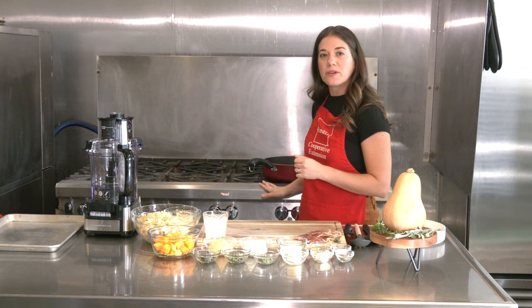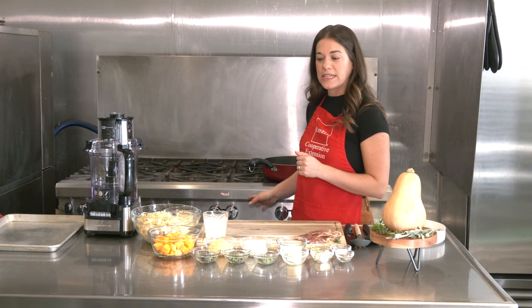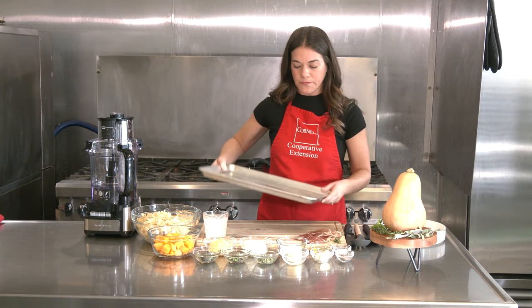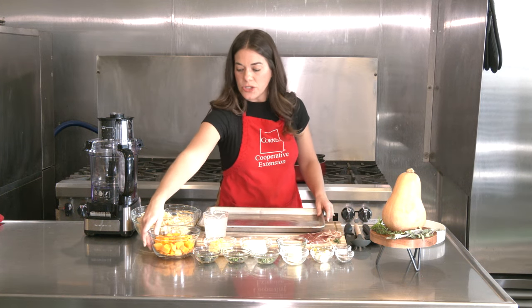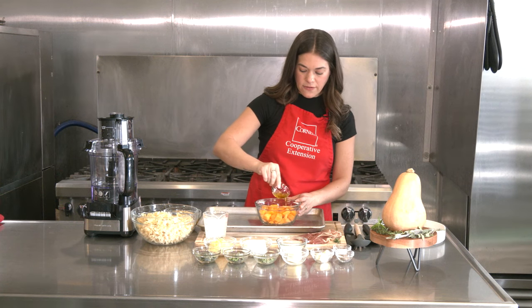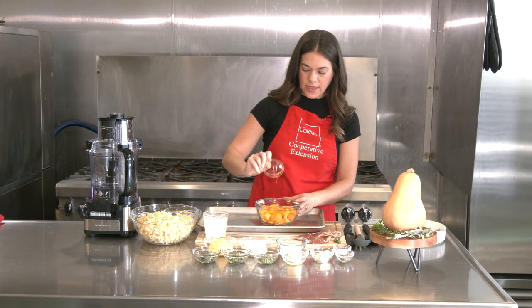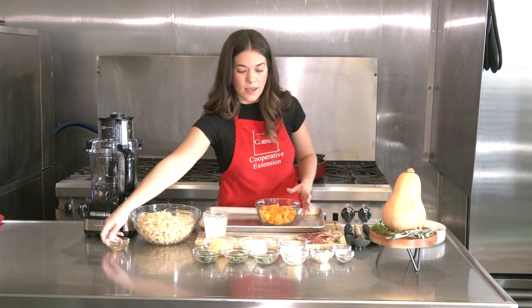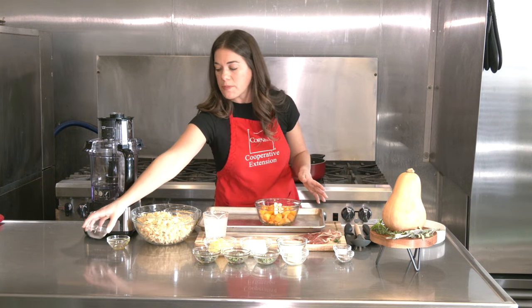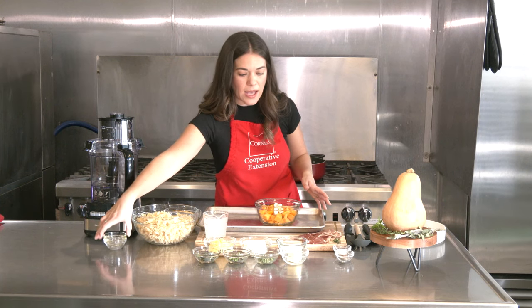First, get your oven preheated to 400 degrees and we're going to roast the butternut squash. Take your butternut squash, the olive oil, and the garlic. You don't have to chop or mince your garlic because it's going to be blended as well.